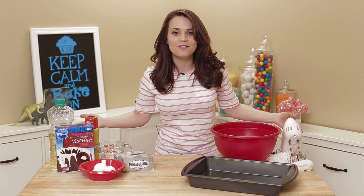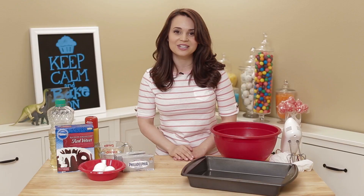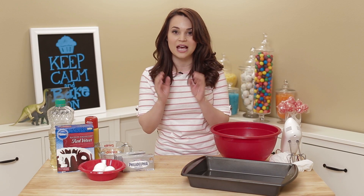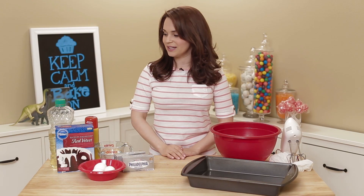So in honor of social media, I am gonna be making social media cake pops! With a recipe that my mom gave me — it's really good. It's red velvet cake and cream cheese. It makes your cake pops a little bit thicker, and they hold shape a little bit better. So let's get started!